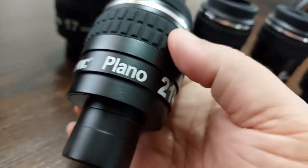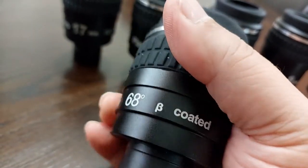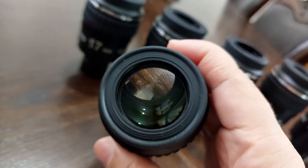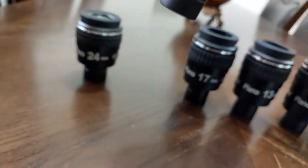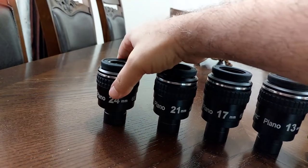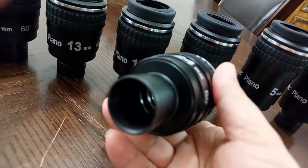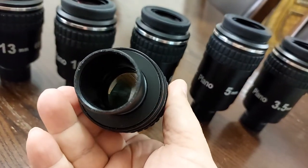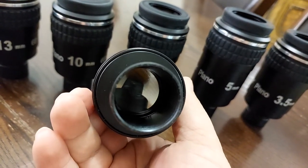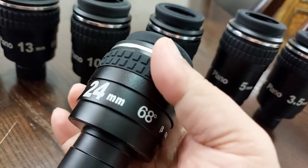Synoptic Plano, 21 millimeter, 68 degrees, BE coated. And the 24 millimeter, BE coated, 68 degrees.